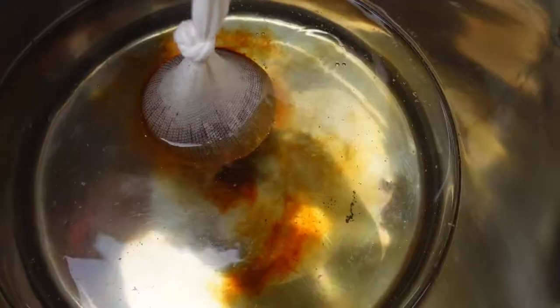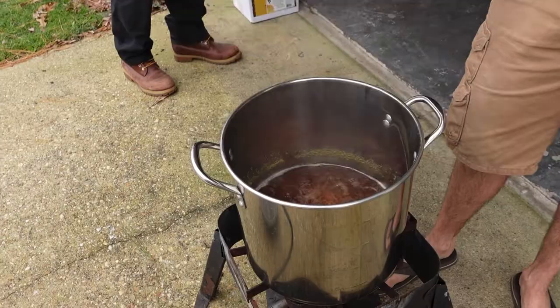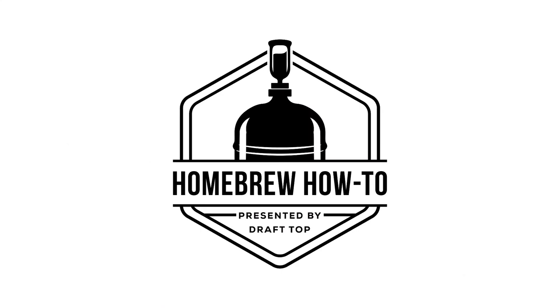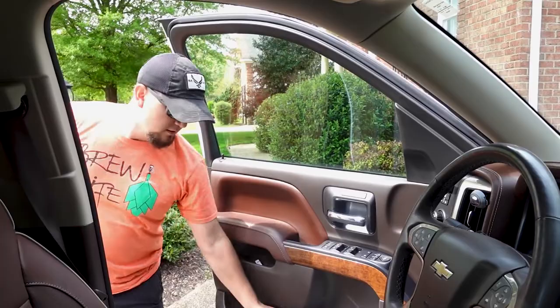It's time for episode six, season one of Homebrew How-To. We're going to see our last homebrewer — John. He lives out in Smithfield, he's part of HAM's Homebrew Club out there, and he'll be brewing an IPA in his kitchen. Hydrate before you drink — let's go see John May.